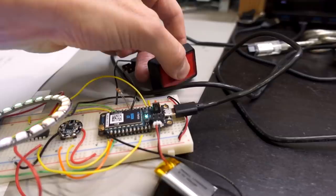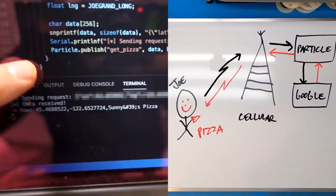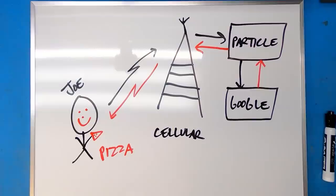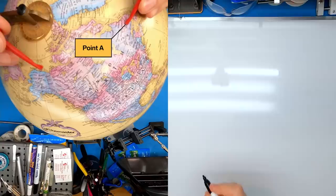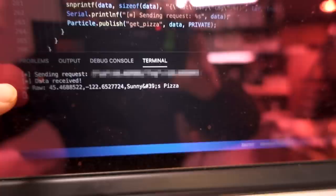Let's go ahead and press the button. If we look on our screen, we can see 'sending request.' We are formulating a packet to send over to the Particle cloud, and then Particle sends it to Google — our coordinates along with some other information. There's a whole packet structure we have to send over to Google. We already see 'data received.' So it went over the network to Particle, to Google, back to Particle, back to us. We can see here GPS coordinates and then the name of the pizza place, which is Sonny's Pizza — one of the few pizza places around my house. The fact that we can send data, formulate the packet, and get information back is pretty awesome. I'm super excited.